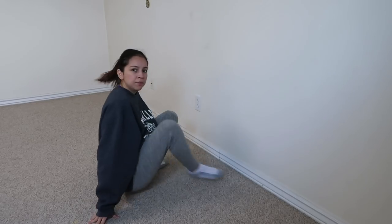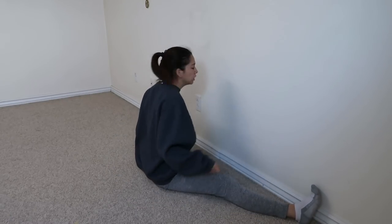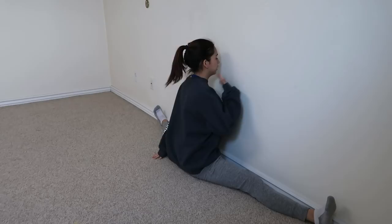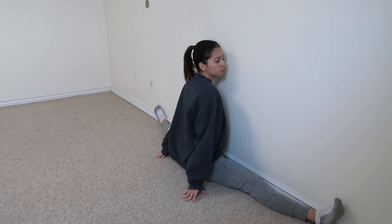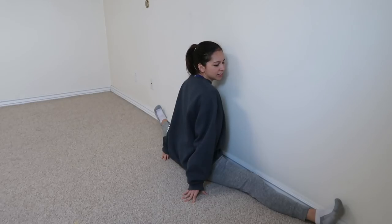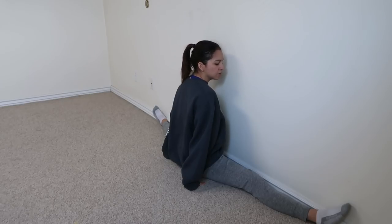The next stretch is going to be the wall splits facing the wall. I was actually editing this video and I realized I missed recording the wall splits, so I'm going to show you that one really quick. Pretty much you need to find a wall and put both of your legs out in a middle splits position. You're going to try and keep your feet touching the wall and get yourself as close to the wall as you can, scooting in until your face is basically next to the wall. Hold it here for 20 seconds.